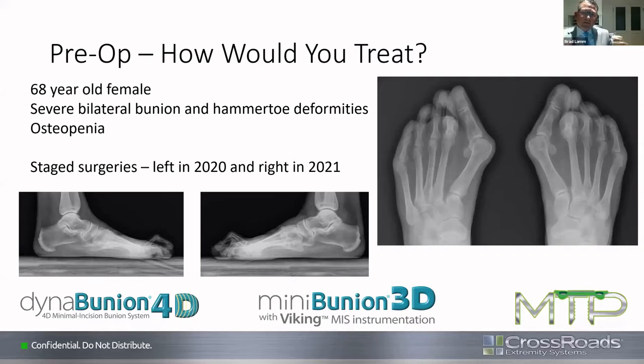Dr. Brad explains: some of these patients have had bunions for years, just want it fixed, want to fit into shoes better and have a straighter toe — they're not looking for perfect. So sometimes he discusses the Mini-Bunion option with them as a smaller incision, immediate weight bearing, less involved procedure. He's tried it successfully in some of these patient types and patients have been very happy as long as they understand the direction. The one concern for him is the osteopenia — getting good fixation and good healing with both procedures.